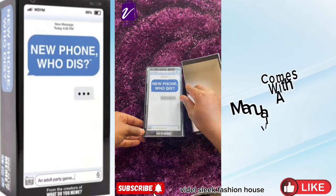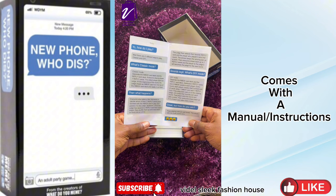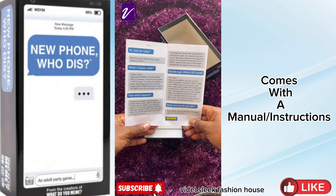This game comes with a manual. It has a classic mode and a DIY mode, but we'll deal with the classic mode today.